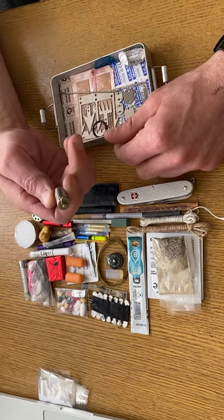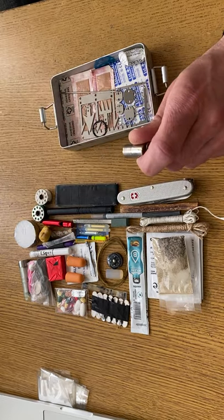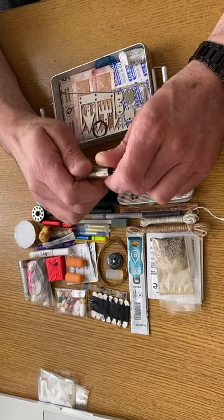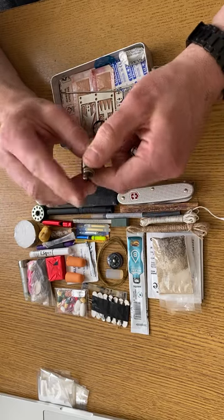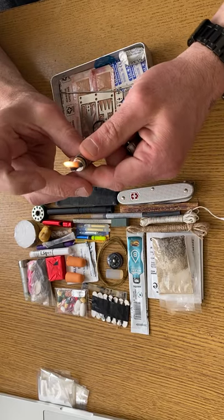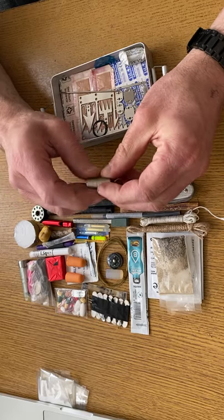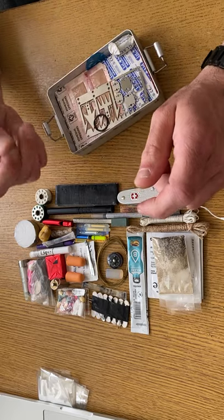A small lighter — I have quite a few of these; I carry one on my car keys. They do hold fuel for a very long time, which is why I stock up on them. And a handy little sail needle.